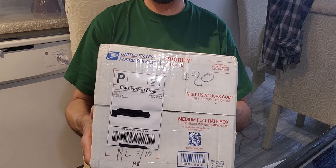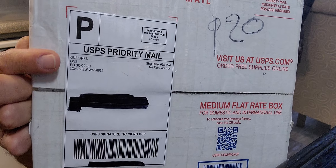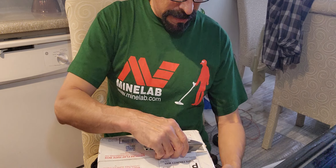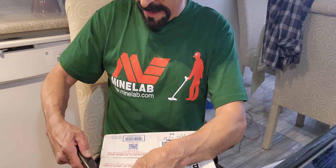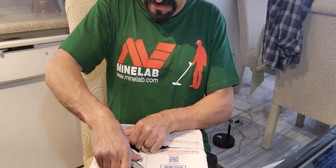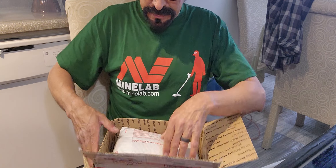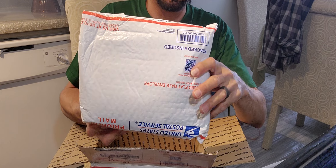Alright, there we go. Oh yeah — Gold Nugget Sales! Let's get this open and show you what I got going here. There's the first bag, bag number one.